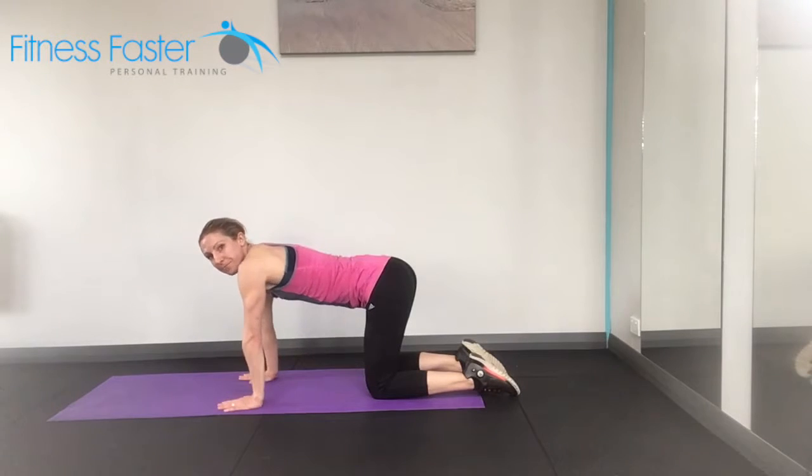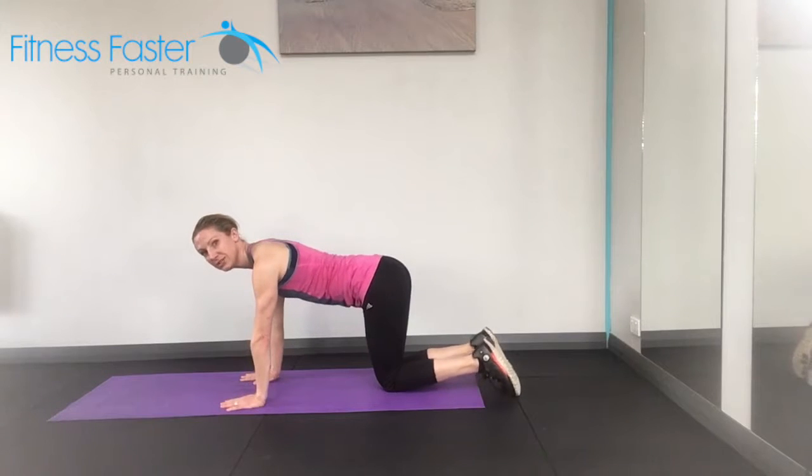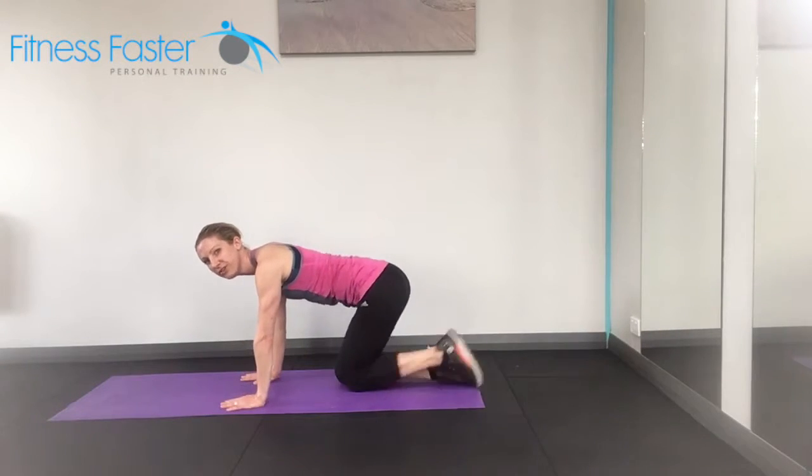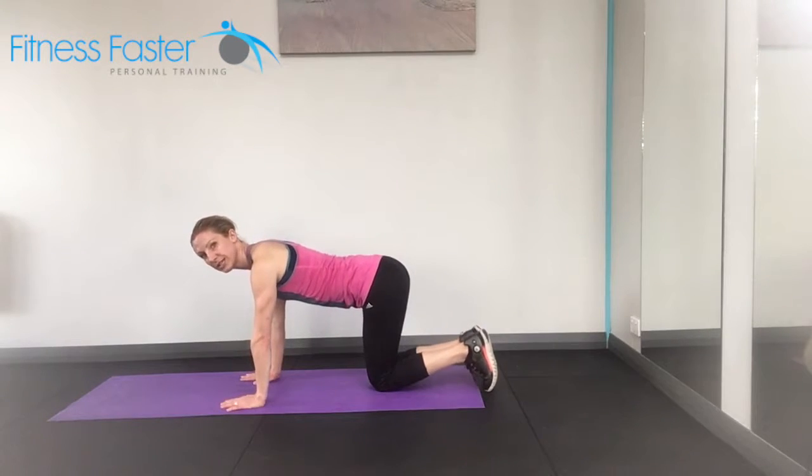Leg pull front prep. Draw the shoulders down your back. Make sure that your knees are directly underneath your hips, not too far forwards or too far back. And the knees and feet are together, toes tucked underneath.